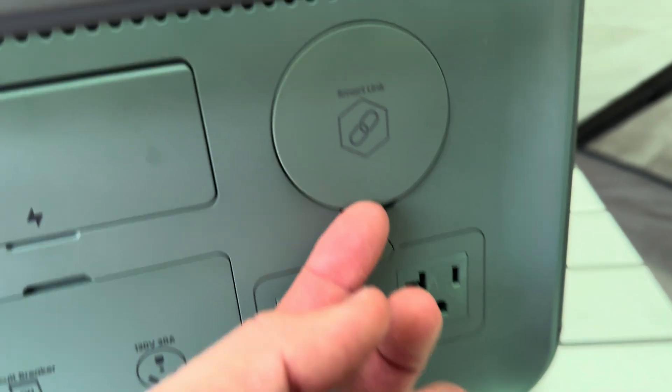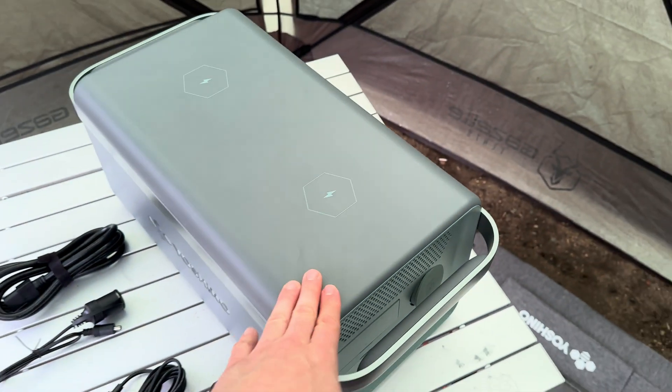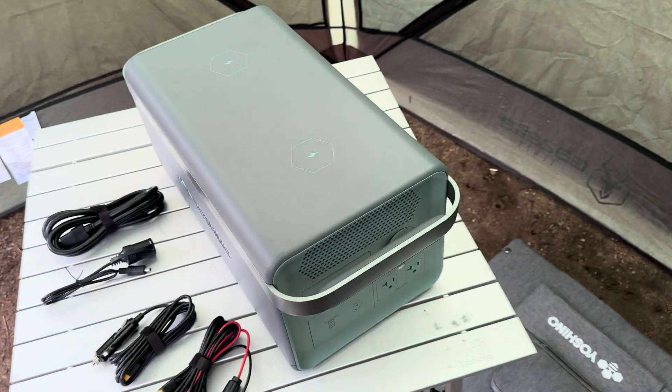It has two 20 amp AC outlets on the back. Above that, you have your SmartLink section where you can connect unlimited expandable batteries to this, and each expandable battery can handle up to 1,000 watts of solar.